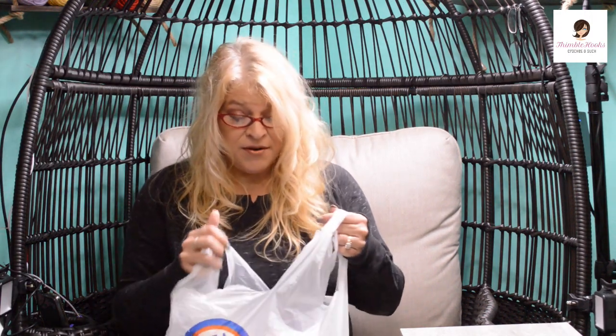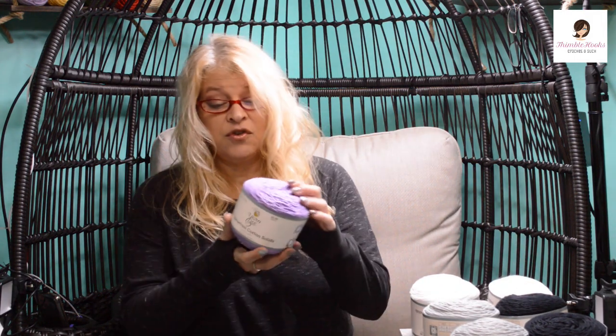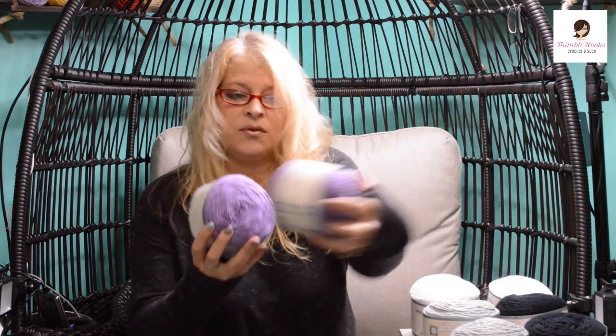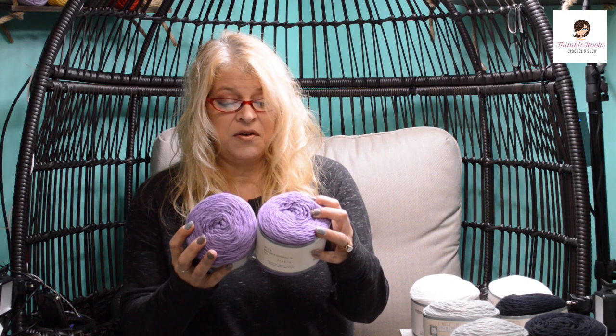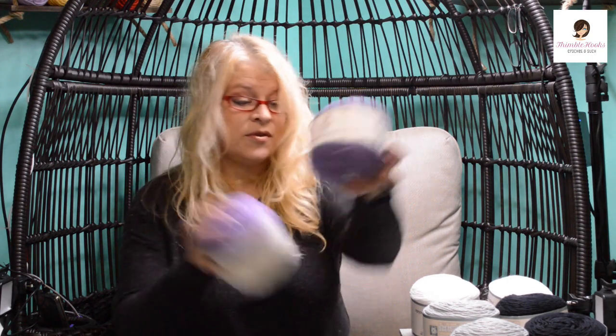Then I went to Hobby Lobby on purpose because they had 30% off all their yarn. I ended up with the Yarnbee Sugar Wheel Cotton Solid — it's kind of a mouthful. This color is called Velvet Violet. It's just a really nice purple. I got two of these and it calls for a four and a half millimeter hook. It's not real thick — pretty thin yarn — and it's 100% cotton.